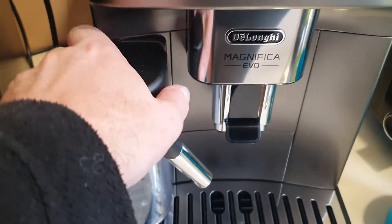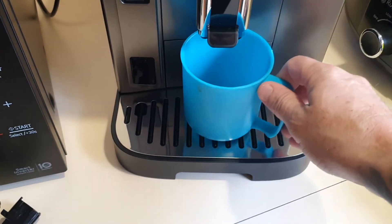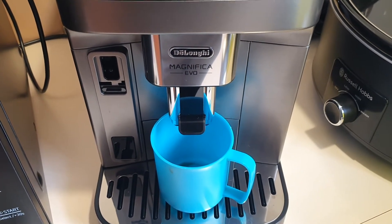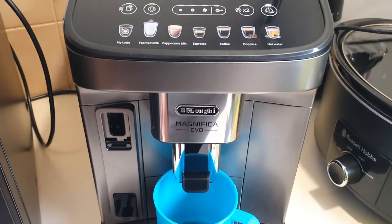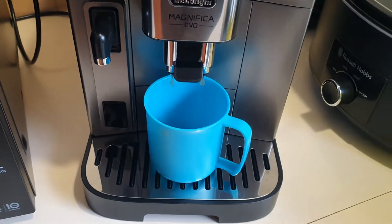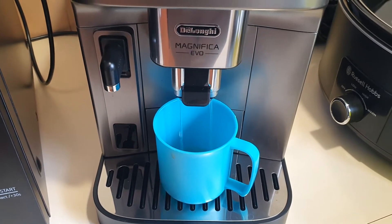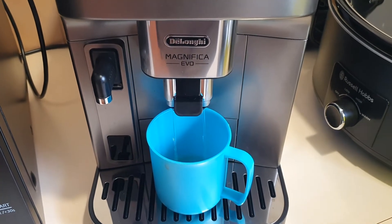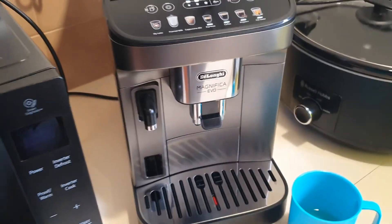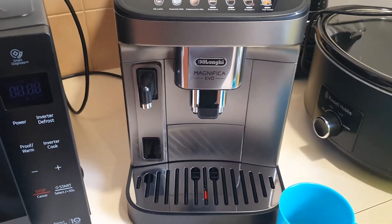Another cool function is that once you turn it on — just put a cup underneath to catch the water — you'll hear it start up and it's actually going to clean itself first. You can see it's cleaning itself out, that's just clean water coming through, ensuring your coffee will only be fresh with nothing stale in the pipes. It does that when you first turn it on, and also when you finish — either it turns itself off or you turn it off — it will conduct that clean again.